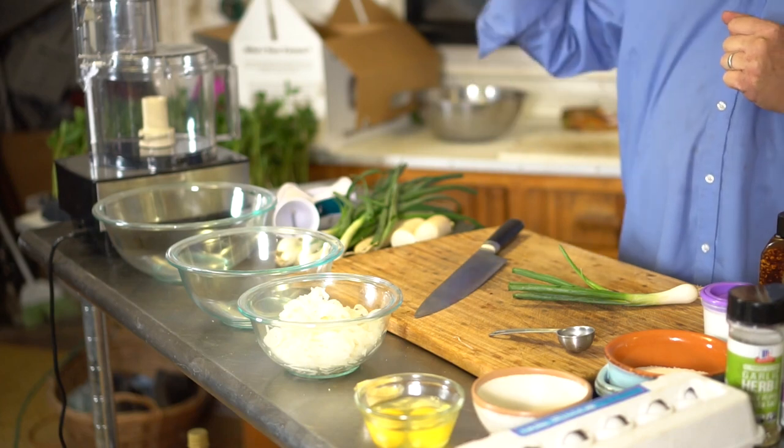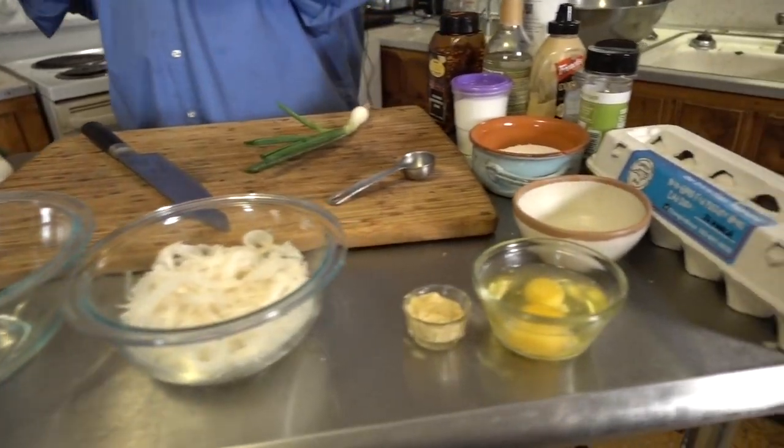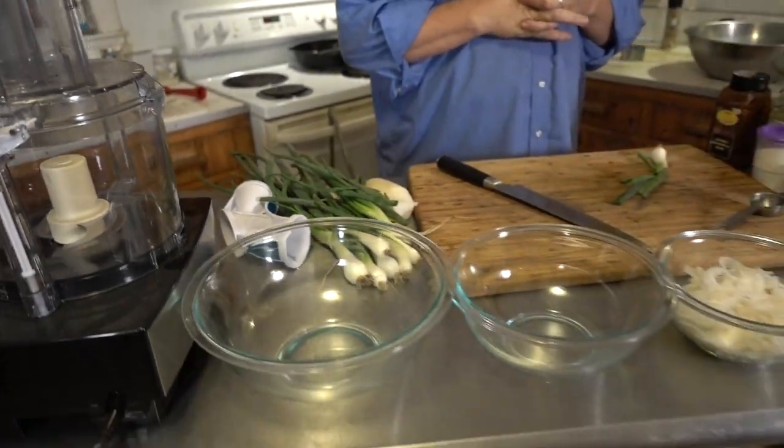So we're gonna do a few things. We're gonna do something with the radishes. We're gonna make a mayonnaise. We're gonna make a green goddess dressing. We're gonna do a little bake here. Let's get started.